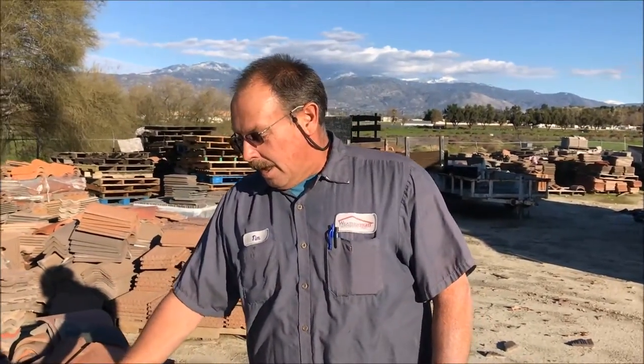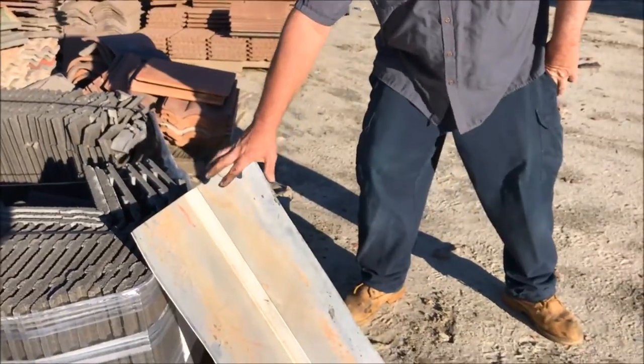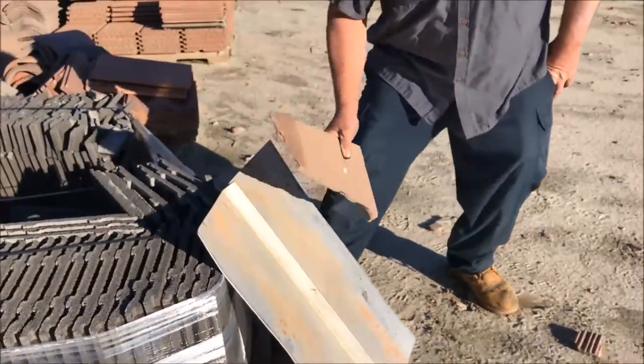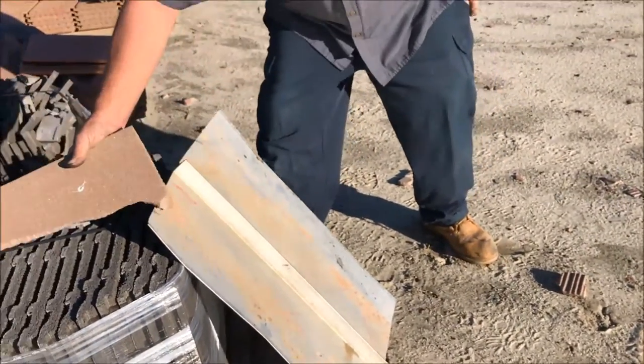Hey everybody, it's Tim Preston from WeatherTite Roofing again. It's been a while. I've been running across a lot of tile roofs that have valley metal where the flat tile is really close to the middle. I had a new house yesterday — only 11 years old — with the flat tile up against the valley and it's leaking already. Up until yesterday they were averaging 13 to 14 years.